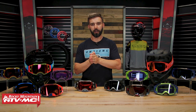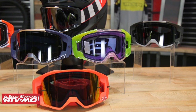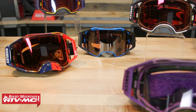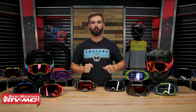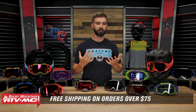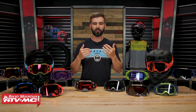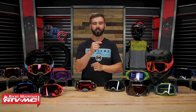I'd probably go with the VIEW because of the lower price point, the phenomenal clarity, the comfort, and because it vents better than the Airbrake. That's my opinion — what do you guys think? Do you have one or both of these? I want to hear which one you would choose, as that'll help other riders decide. To pick one up, click the link or head over to rockymountainatvmc.com — all orders of $75 or more ship free. Let us know in the comments what goggles you want to see go head-to-head next. I'm Chase here at Rocky Mountain, and we'll see you on the trails.